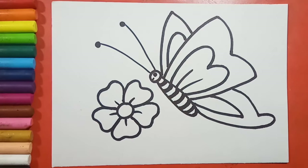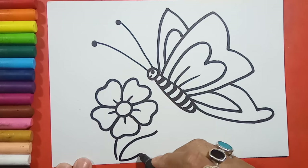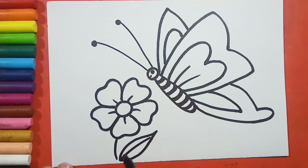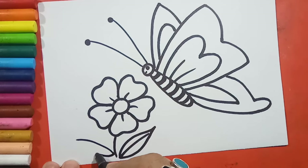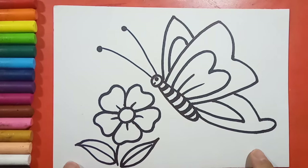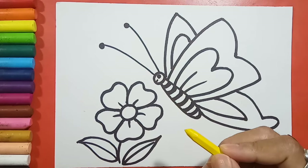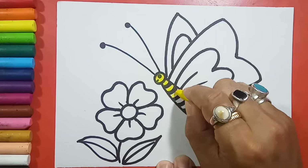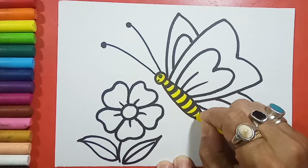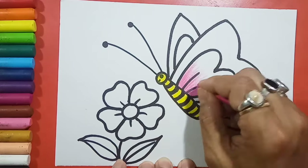Now I will draw a stem from here, and one leaf this side and another leaf this side. Our drawing is ready — see! Now let's color it.